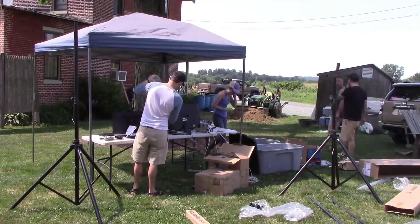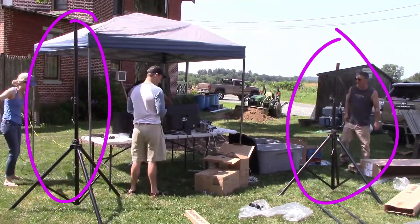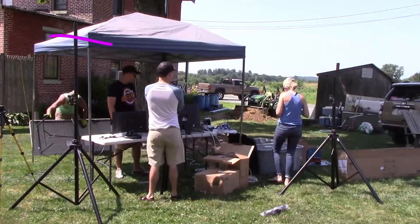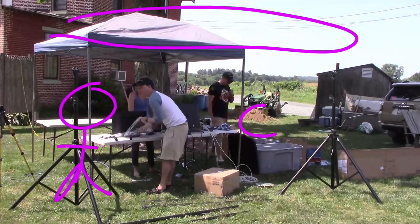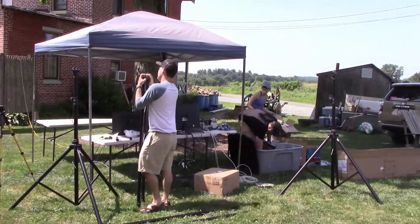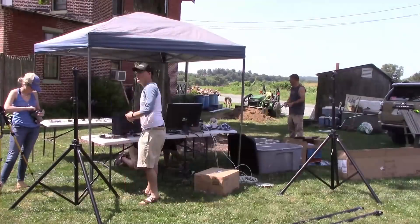One of the major improvements we made this year is that we decided to use speaker stands with a truss system instead of normal camera tripods. That allows us to get the cameras up almost 10 feet — above people possibly walking by and getting in the way. So that was a huge plus, and it's a dedicated space where we know our cameras are going to be safe above all the action.